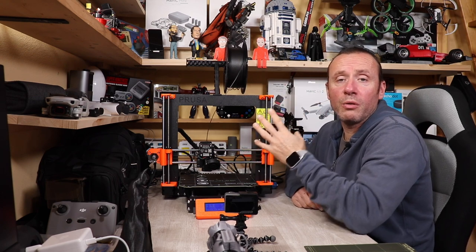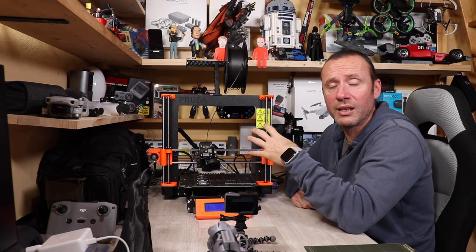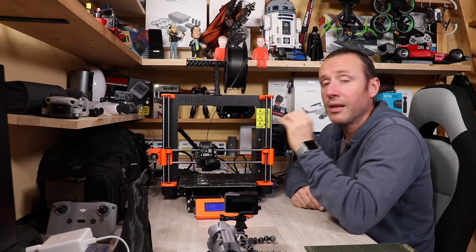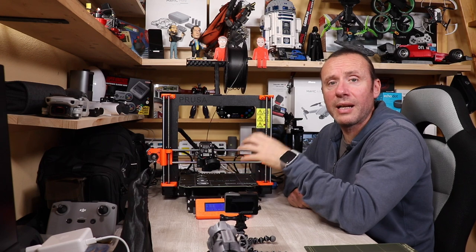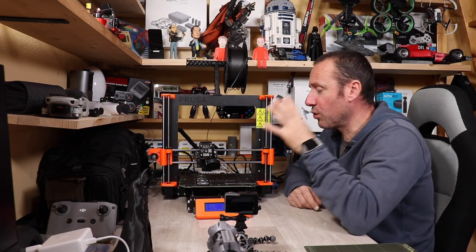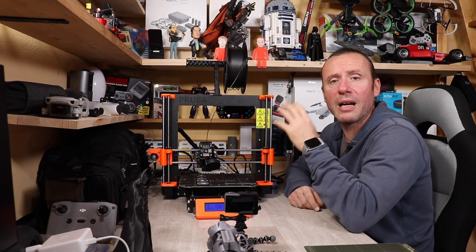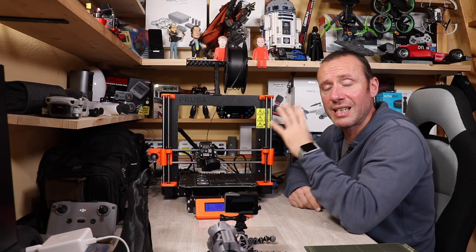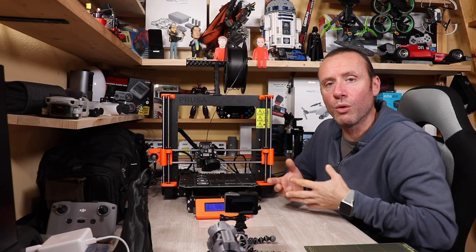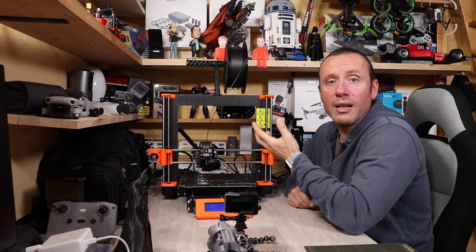Una caratteristica fondamentale è la durata nel tempo: Prusa rilascia aggiornamenti firmware che fanno fare un salto in avanti alla stampante a ogni release, e dal punto di vista hardware chi ha una stampante di tre anni fa può aggiornarla all'ultima versione. Tutti i pezzi di ricambio sono disponibili nel sito, e le parti in plastica potete ristamparvele da soli scaricando i file, quindi avrete sempre una stampante efficiente con componenti originali disponibili.